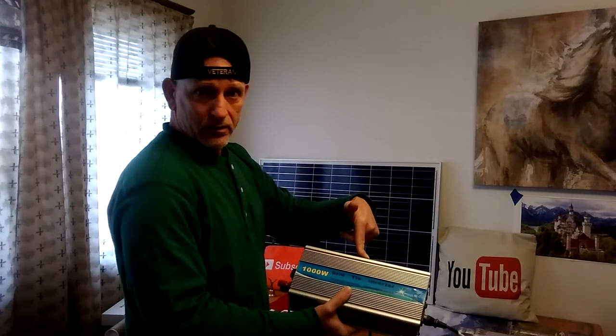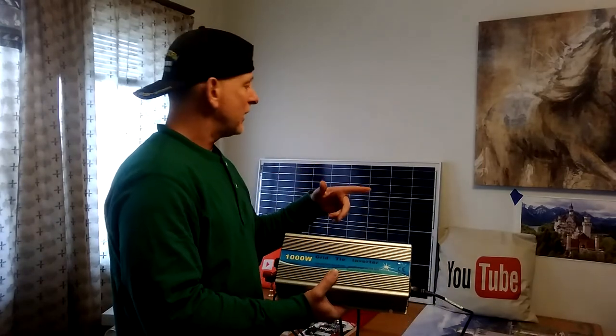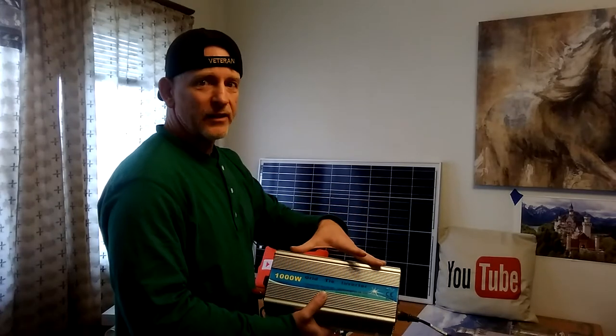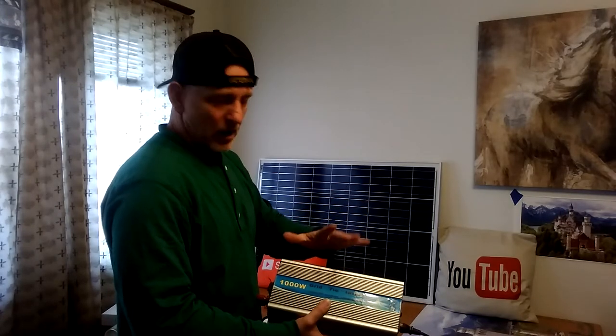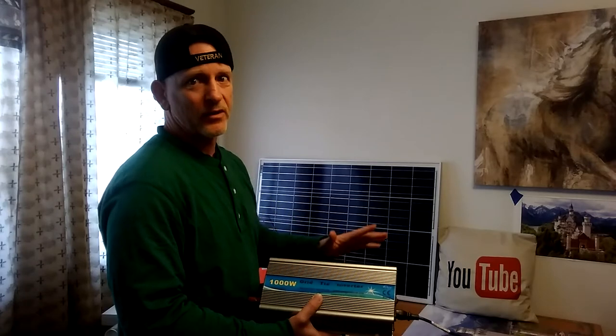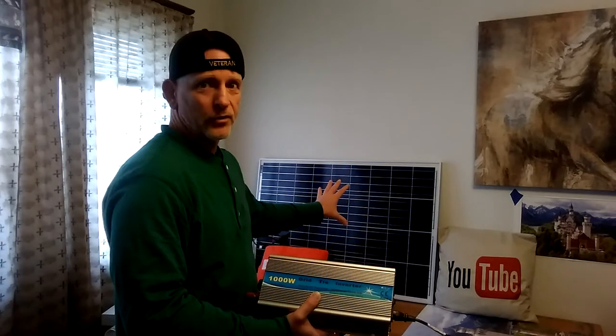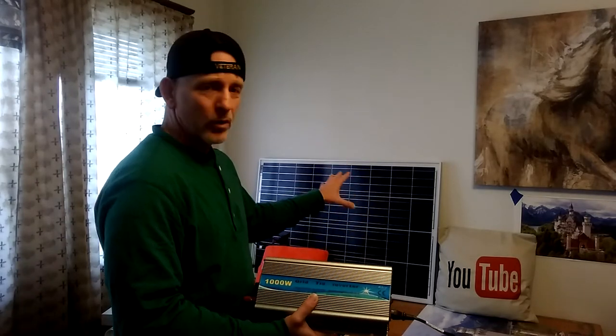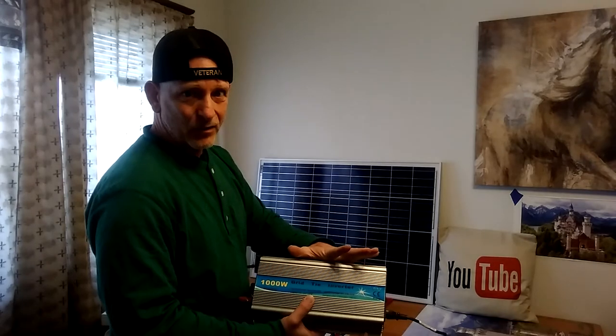And a grid tie burner — that's basically it. A lot of people put a charge controller between the panel and this, but I won't take it over 700 watts on the solar because I don't want to burn this up. If you're going to run up to 1,000 watts of solar into this, you want a charge controller so you don't burn it up.